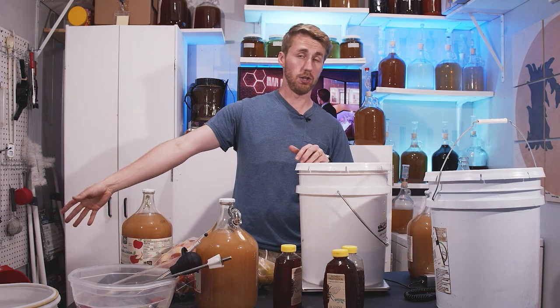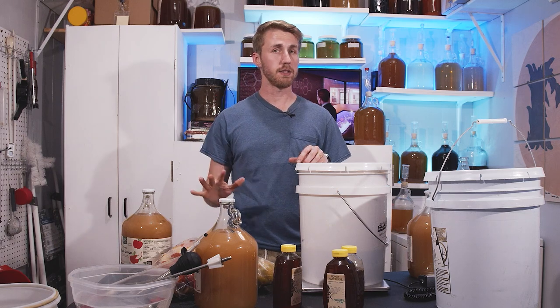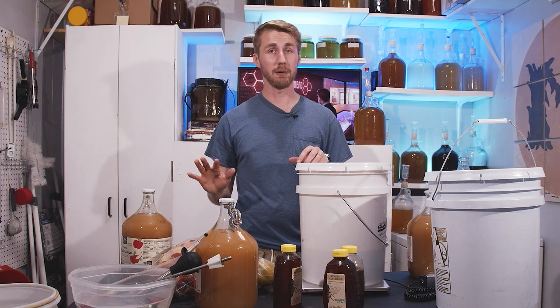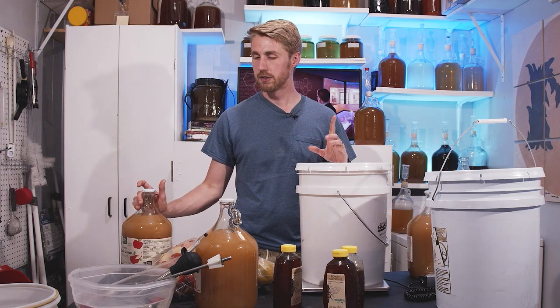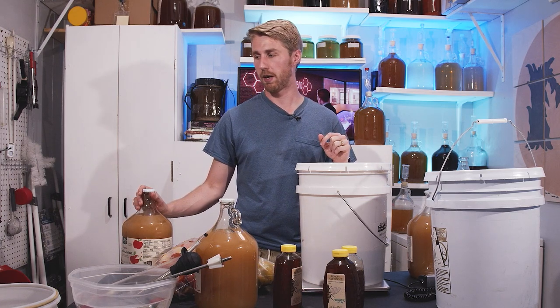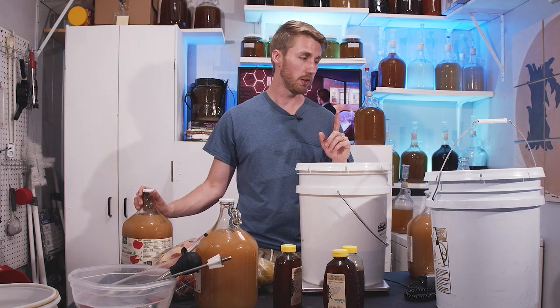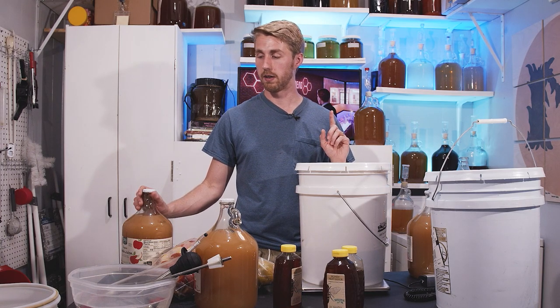This giant fermenter is going to give us plenty of space. I've already sanitized everything and am trying to make sure I do that really well — I don't want this to go bad. This is a very expensive mead, so it would be a very large shame if it went bad. I'm going to start by mixing up my honey, water, and juice.